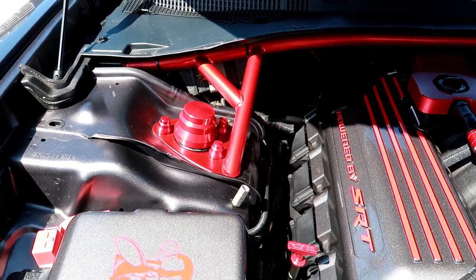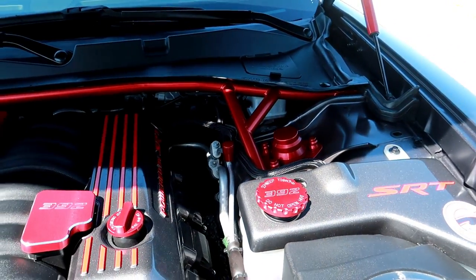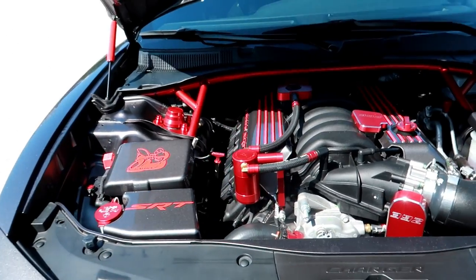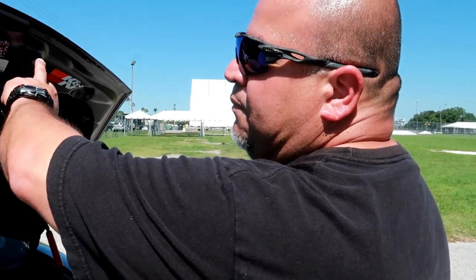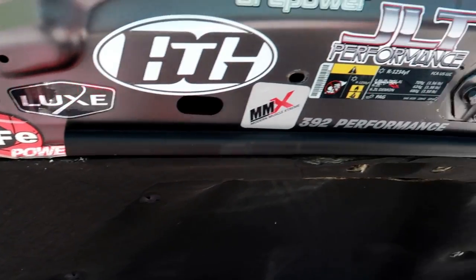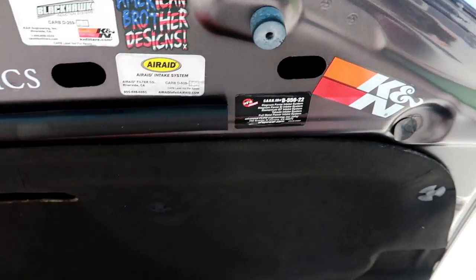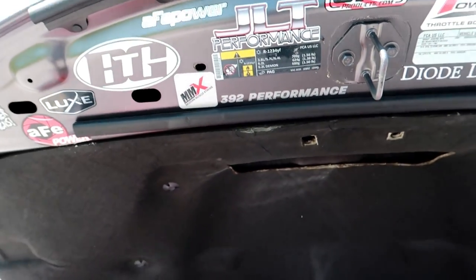That's a nice strut brace — I can't remember where I got that first piece from but it all ties in nicely together. I also added brand stickers up here — anything you see up here as stickers is what I've added to the vehicle. It's a little touch — I give props to the companies that make good products I put on my car, so in return I put their sticker on the hood.